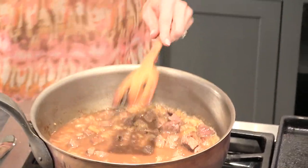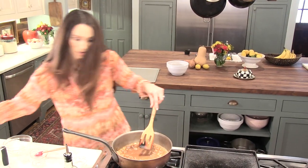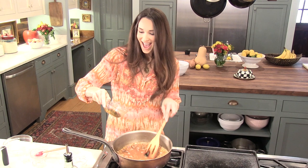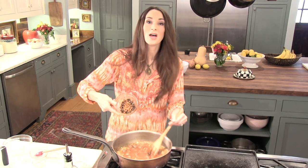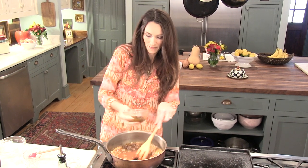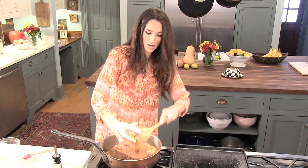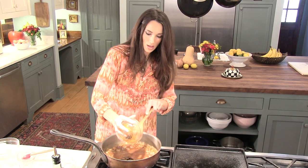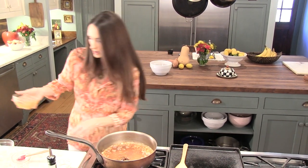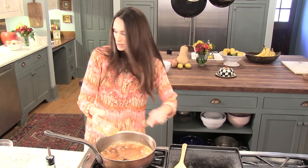That meat looks so delicious, and it gets more and more tender as you cook it. I'm going to get our sweet and spicy mixture — it's got raisins, cinnamon, honey, red pepper flakes, cumin, and turmeric. I'm going to add that to the mixture. I want to get all of that honey that I can get out of that because that is really going to make this dish good.